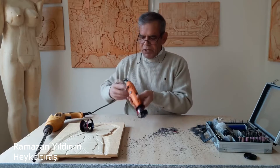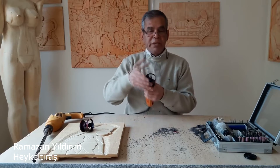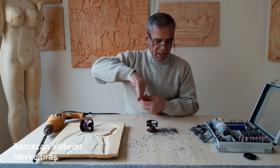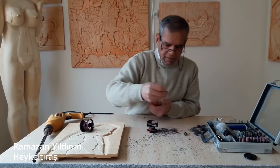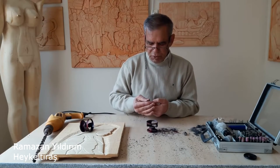Peki, ucunu nasıl ayarlayacağız? Yani freze ucunu nasıl ayarlayacağız? Yüksekliğini nasıl ayarlayacağız? Arkadaşlar, bu da son derece basit. Ne yapıyoruz? Freze ucumuzu takıyoruz. Hafifçe tutturuyoruz.